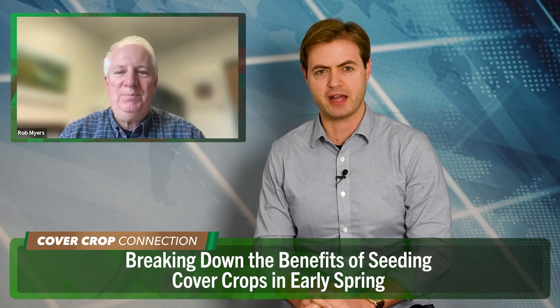Frost seeding legumes and spring cereals can work very well, according to University of Missouri agronomist Rob Myers. As Rob tells us here in the Cover Crop Connection, if you want to wait a little bit longer and plant your covers in April, that's perfectly fine too. Frost seeding, when the snow's on the ground or we've got some moisture, even if there is no snow, can be something to think about.